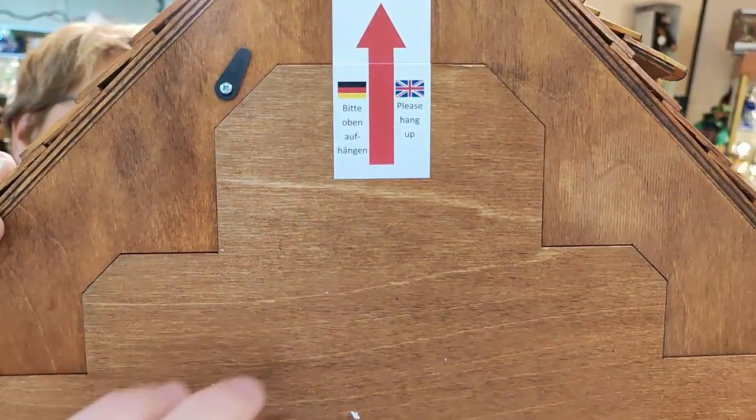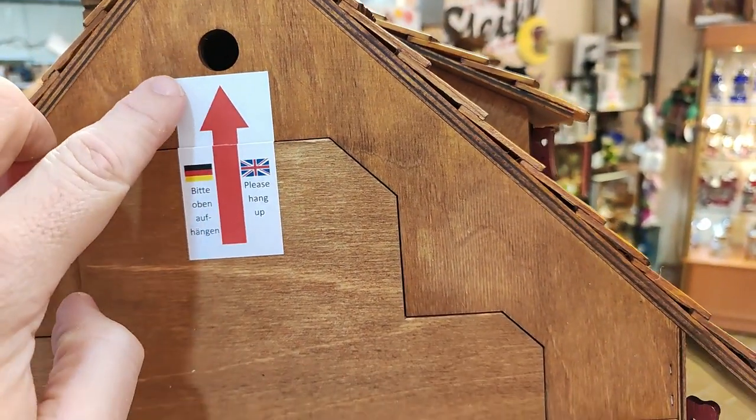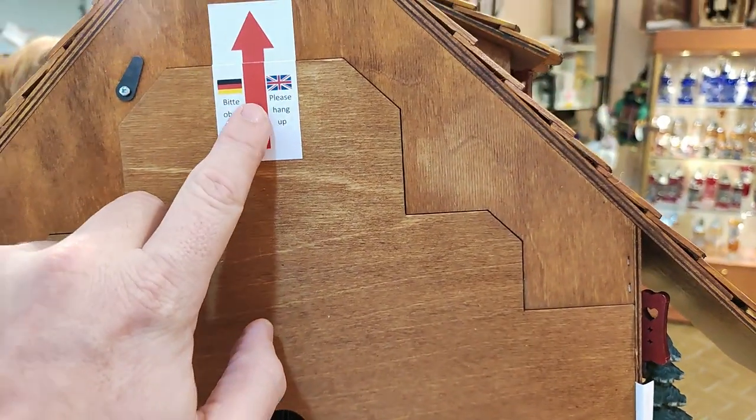The manufacturer also put a new hint here: please hang up the cuckoo clock in the hole above and not in the one below. So always use the upper part.